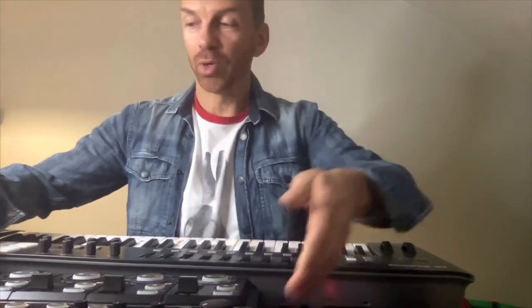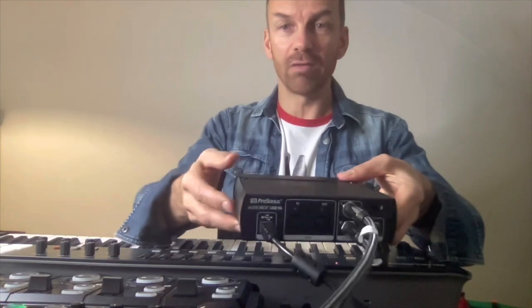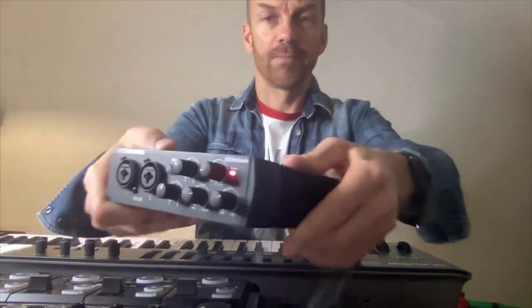So the connection of the loop station — the main point is, you remember there are three pieces of software. One is Main Stage for the live music, which feeds mainly the MIDI piano controller. We need to make it work, and it works through the audio box called the AudioBox USB 96. This is the front of the box — this is a very important part of the puzzle.